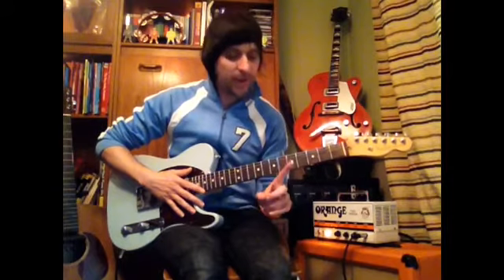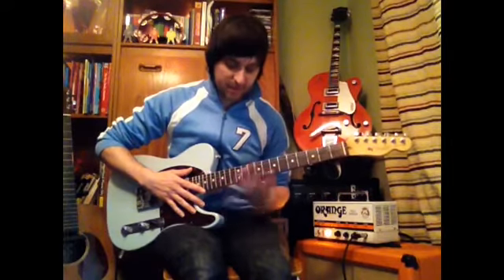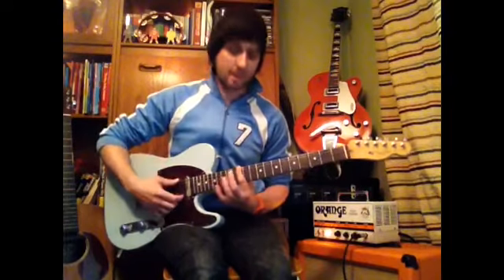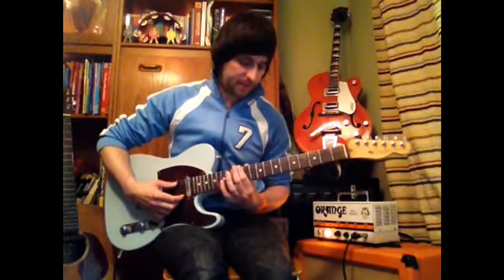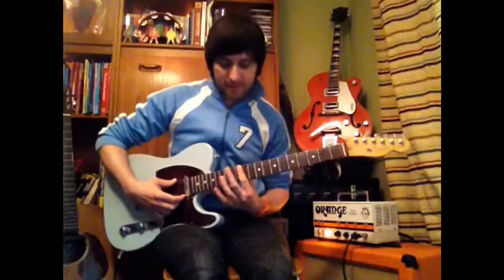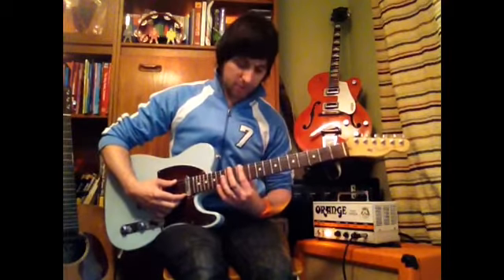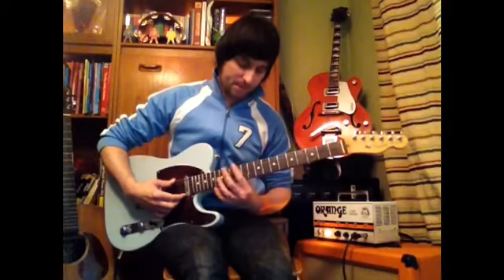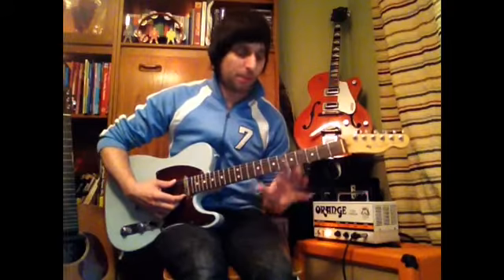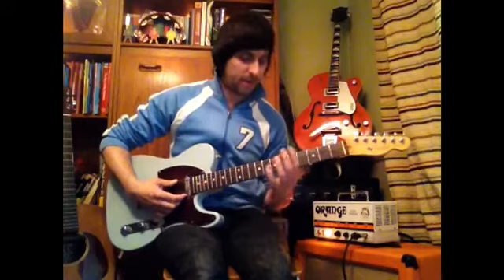At the very end, try to do a slide. A slide is when you press down your string, keep it pressed down, pick it, and just bring your finger down the guitar like that. You can also slide up as well. It's all about keeping strength in the press — if you start to lose the note, you're not pressing down hard enough while doing it. Keep working at it, the more you try the better you'll get.